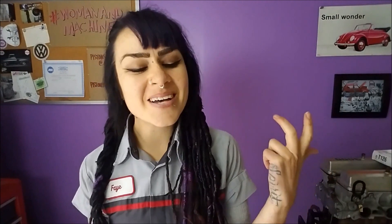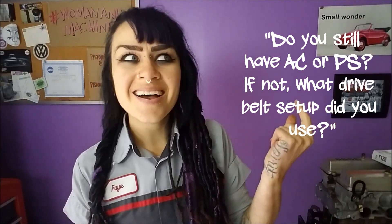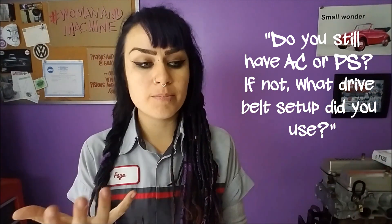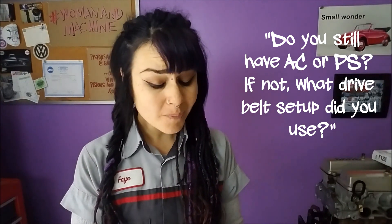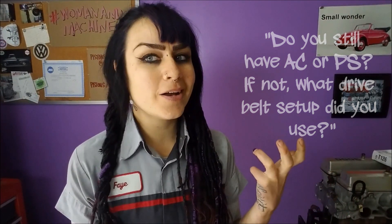The second question was: do I still have air conditioning? Nope. Do I still have power steering? Also no. Actually I have a rack from a GTI — the steering rack from a GTI — so it's actually a significant upgrade from what I originally had in my 1980 Rabbit. So that's fine for me.